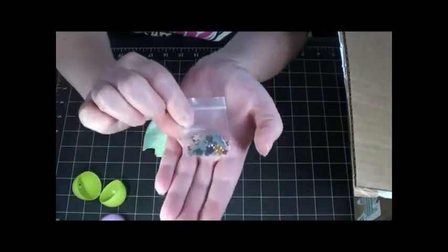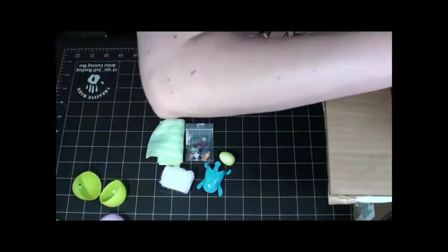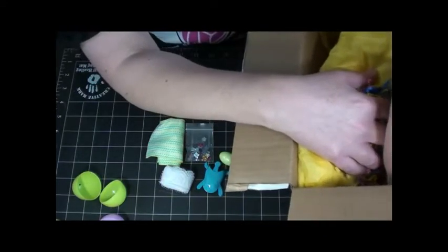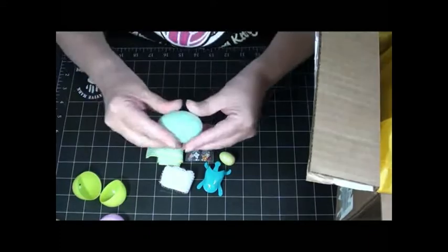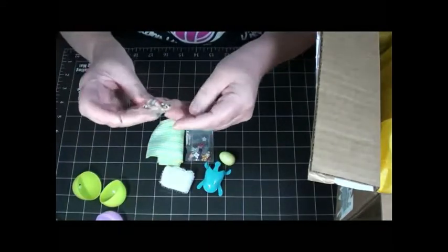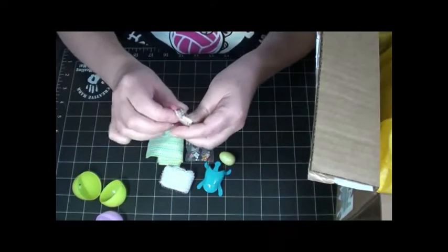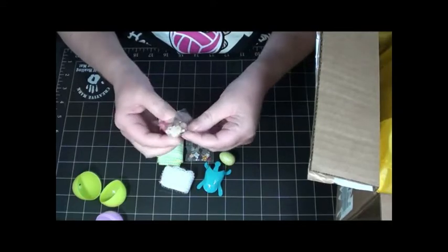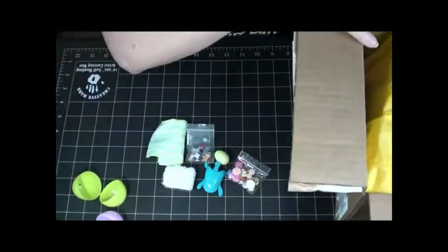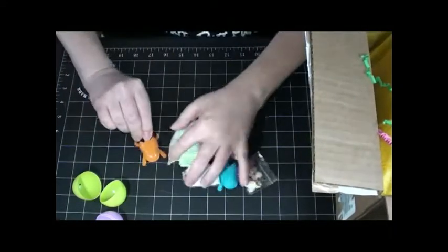Oh, do you see those little flower-shaped gems? Bling! Any more eggs? Yep, there's some more eggs down in there, and more stuff down in there too. Let's see what's in this egg — this one shakes a little bit. Some more flower embellishments, how pretty are those! I think some of them I could even use as beads — yeah, like that. Look how fun, so cute!